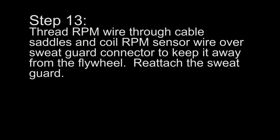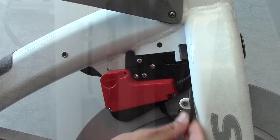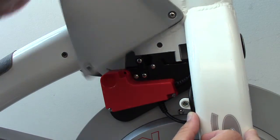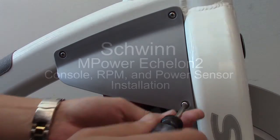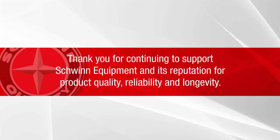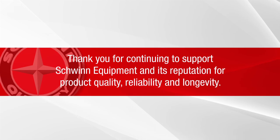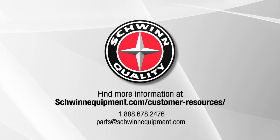Step 13: Thread the RPM wire through the cable saddles and coil the RPM sensor wire over the sweat guard connector to keep it away from the flywheel. Reattach the sweat guard. This concludes the Schwinn M-Power Echelon 2 console, RPM, and power sensor installation.